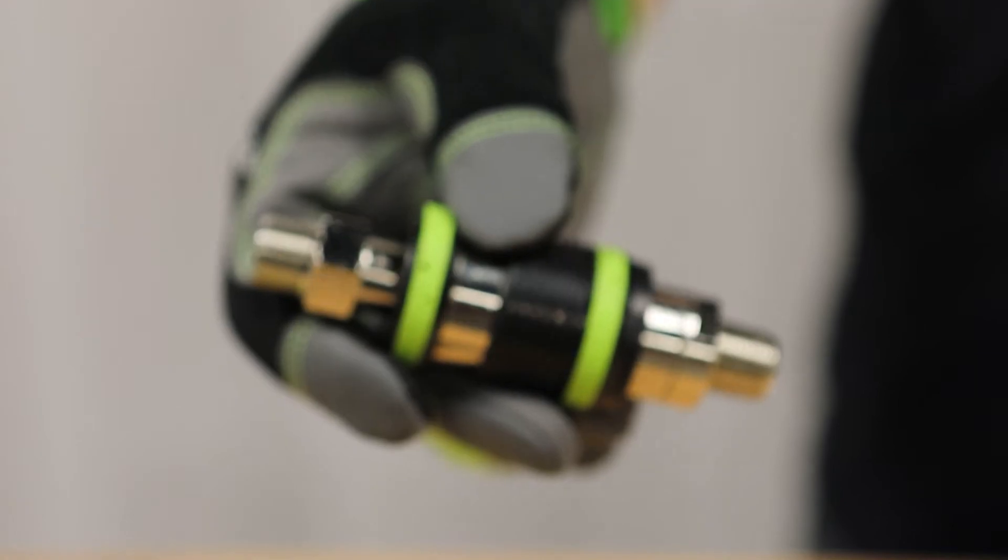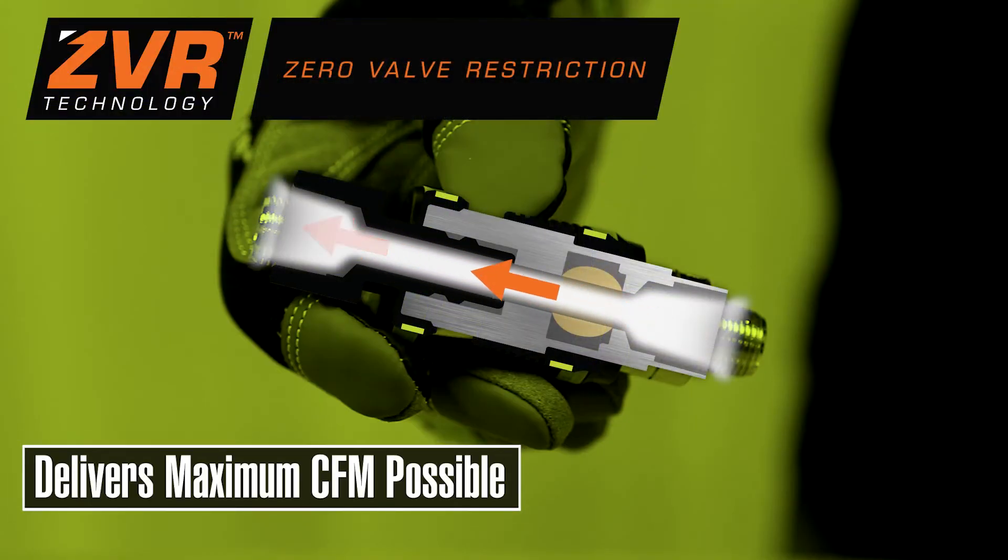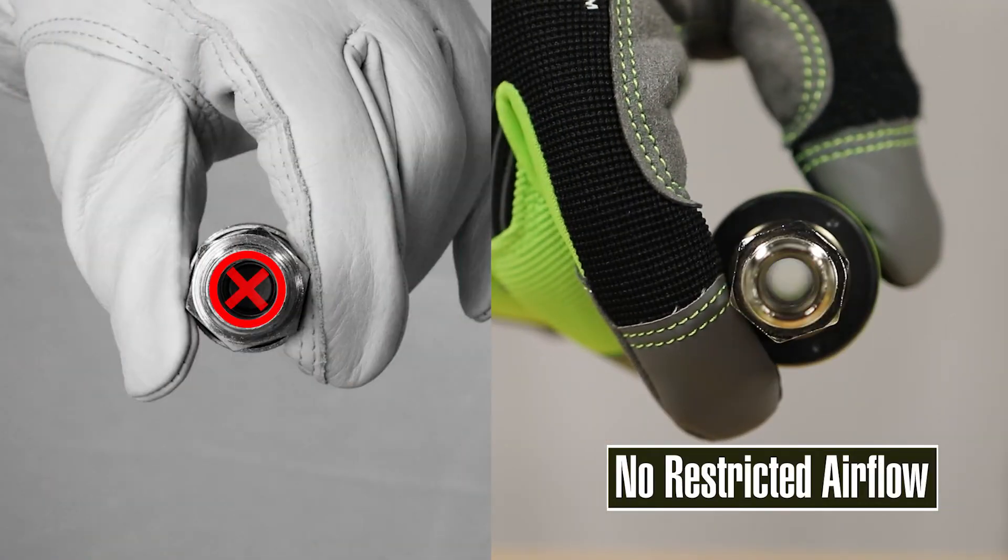ZVR technology features zero valve restriction to feed your air tools maximum CFM, so nothing stands between your tool and the power it needs.